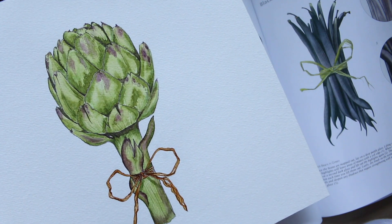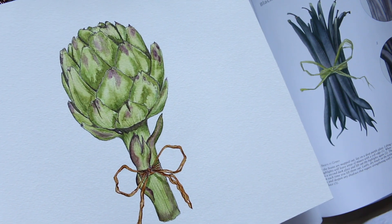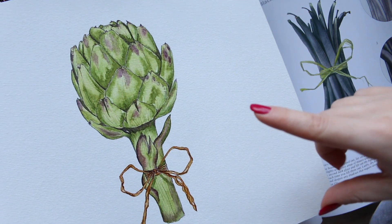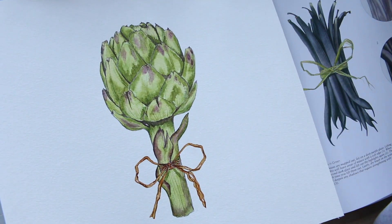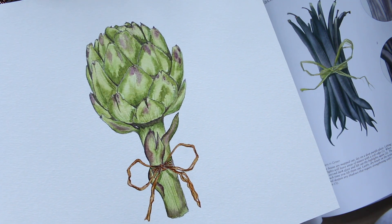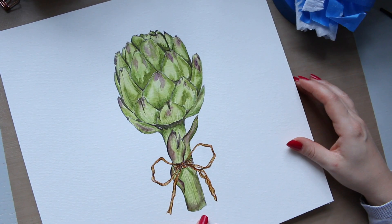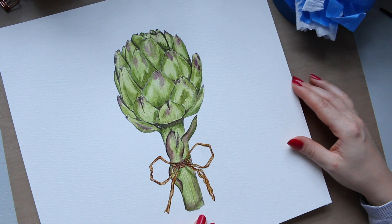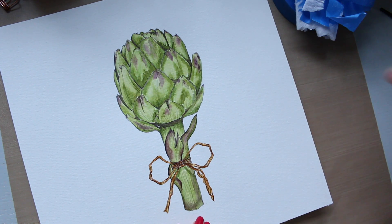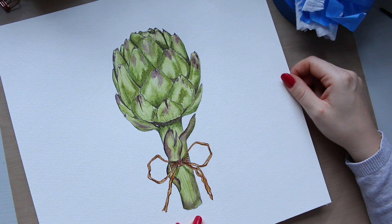I'm so happy I forced myself to dedicate time to learning botanical watercolor painting, and that's why I wanted to share this excitement with you. For a first time, this is pretty good, and I think if you're a little afraid to start, just have a go — it's not that scary once you do start. I hope this inspired you.